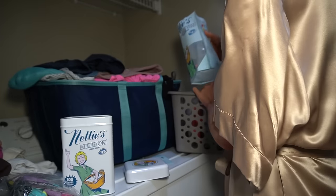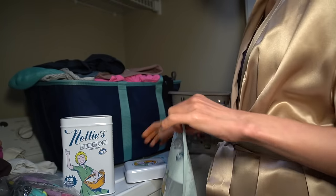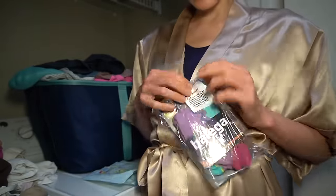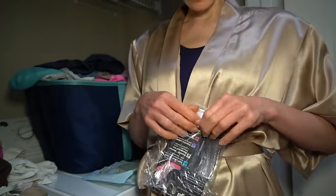I don't know how gymnasts or weightlifters who use chalk can stand that chalk powder on their skin. When I was a child I did gymnastics and I remember feeling weird about the chalk. So that came in the mail, and I also ordered some new running socks — this brand Balega. They're pretty good and I get them on Amazon.